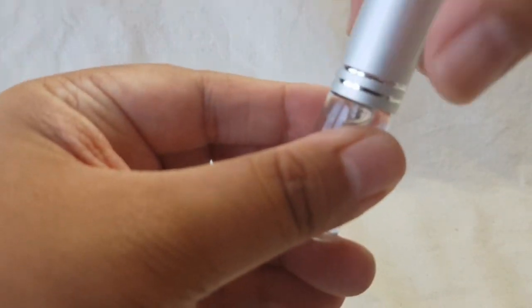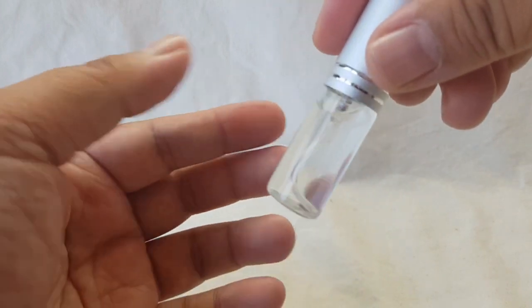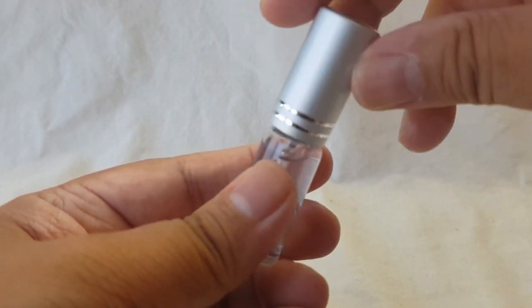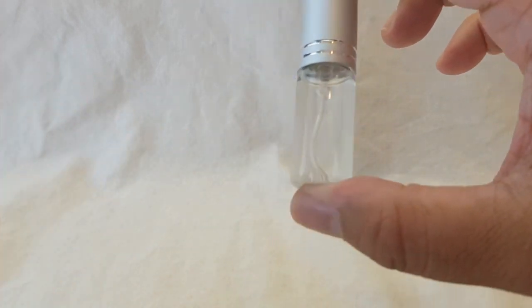And this is going to be my scent of the day — Fleur d'Oranger. Why is it not spraying? Maybe there's something wrong with my vial. Anyway, I'll figure it out later. I'm going to wear this today — it is possible, it is easy, and I'm very happy about that.